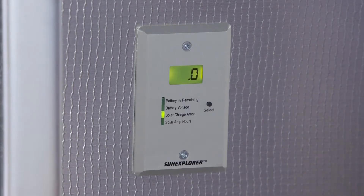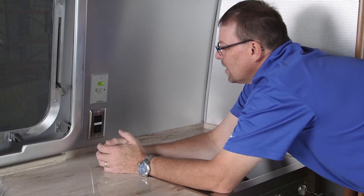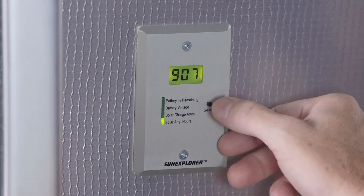That can go up to around 12 to 13 amps. Next is the solar amp hours — this is just a running tally of how many amp hours have been charged into the batteries. So today you might add another two or three amp hours in the hot sun when the batteries get below 12.4 volts.